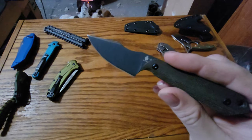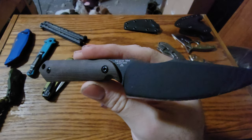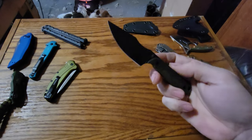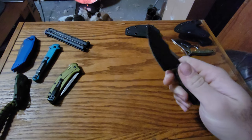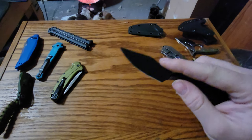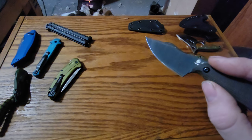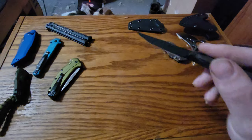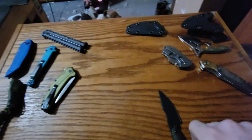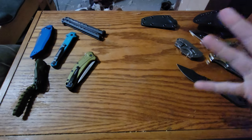Then this is the Kaiser Harpoon Mini in CPM 10V. This thing holds an edge like you would not believe — seriously. It's $75. I used it solid for a week and a half, just cutting everything, and it was still sharp enough to cut a tissue afterwards. You can see the coating is wearing off faster than the knife is dulling. I accidentally just stabbed my table with it — butter fingers.